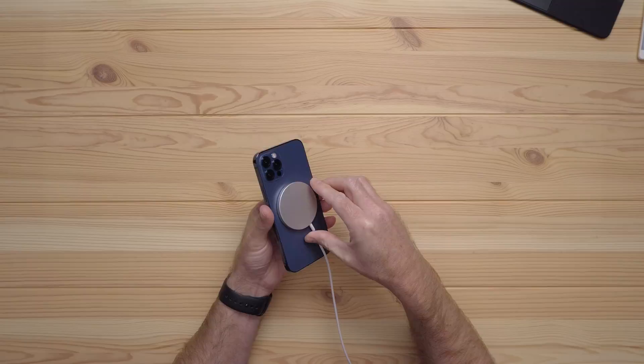So those are really the benefits of MagSafe. That sounds pretty good, right? Faster, more secure wireless charging? Here's what I don't like. Unlike a standard wireless charging pad, I need two hands to remove the MagSafe charger.